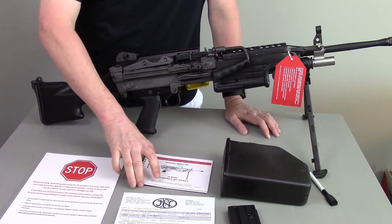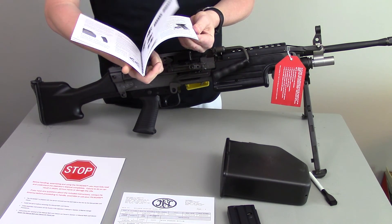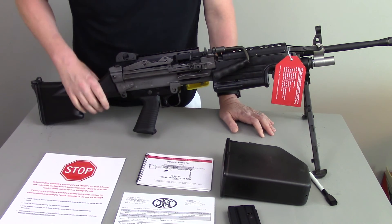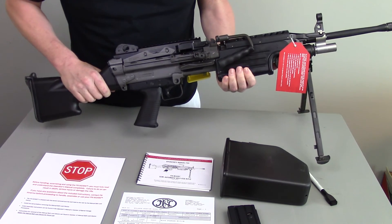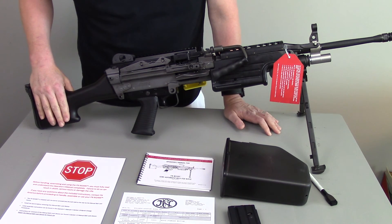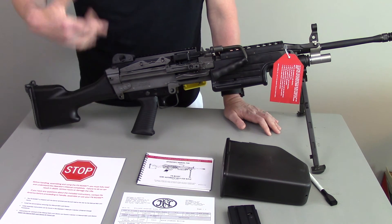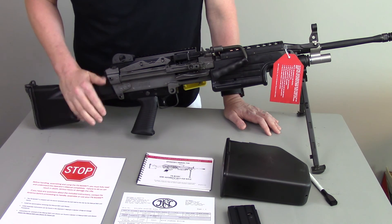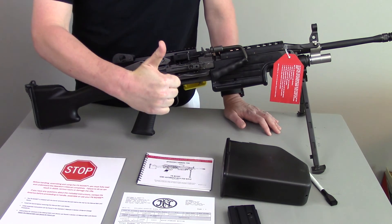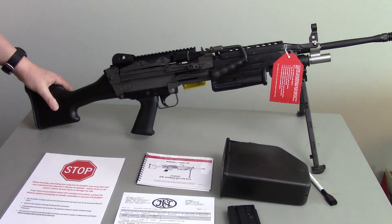The rest of the stuff on the table comes with it: an M249 operators manual — everything is mil-spec with the exception of the bolt hold section — plus some warning materials and FN paperwork. A big thanks to Bullseye Guns in Lawrenceville, Georgia. Check them out — they also have guns on Gun Broker and you may see this one there. Great prices, great service, and an amazing selection. Don't forget to like the video, share it with your friends, and subscribe. Thanks guys — we'll see you on the next one.